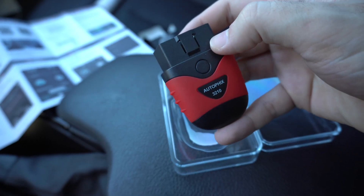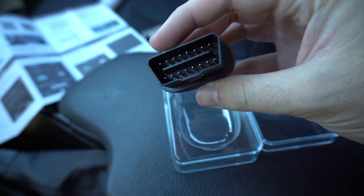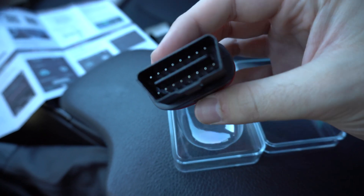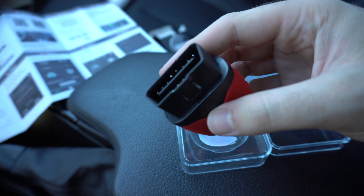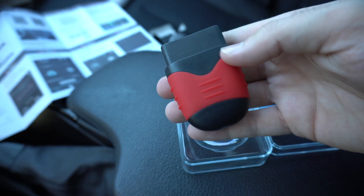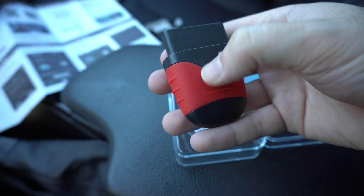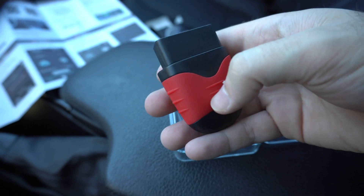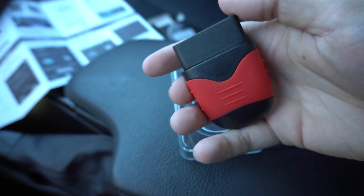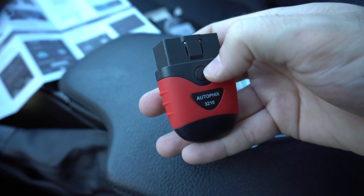This is the actual device itself, the Autofix 3210 OBD2 Reader. As long as your vehicle was made after 1997, you should have an OBD2 port and can use everything through the app. It's a rubbery material with some red accents — the grip portion is rubber and the rest is plastic, so it feels nice in the hand and won't slip. There seems to be a button area, but I don't believe it's an actual functional button.